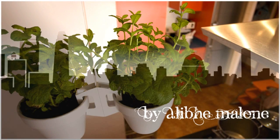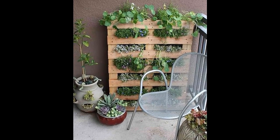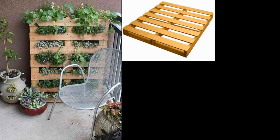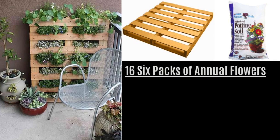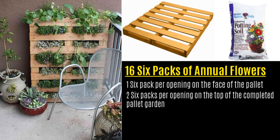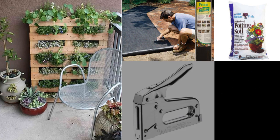Tip 1: Turn a pallet upright for shelved planting. If you're lucky enough to have some balcony space, make the most of it by going vertical. You'll need: a pallet, two large bags of potting soil, 16 six-packs of annual flowers — one six-pack per opening on the face of the pallet and two six-packs for the top.